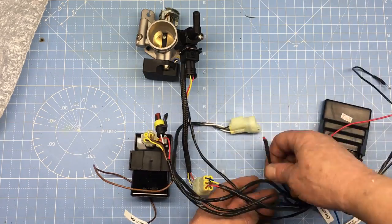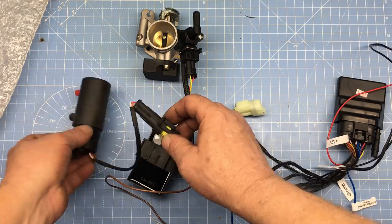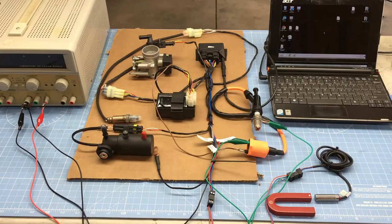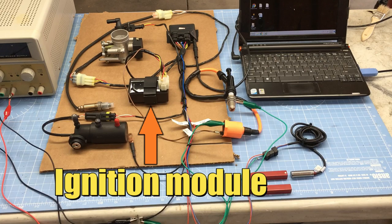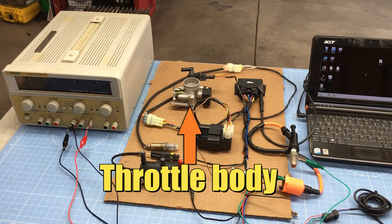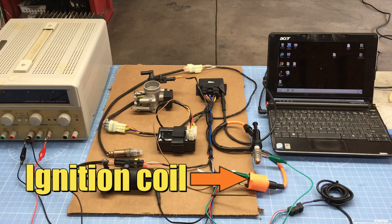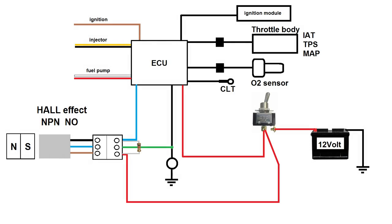There's definitely some mechanical fabrication needed to fit the system to the engine, but we'll cover that in a future episode. This kit was $288 through an eBay seller — I have no affiliation with the seller, but if you're interested you can search eBay for 'motorcycle EFI.' This kit is not plug and play; it requires both electrical and mechanical fabrication, and some tuning will be required once the engine is up and running. It's more expensive than carburetor mods but appears to be an interesting alternative.